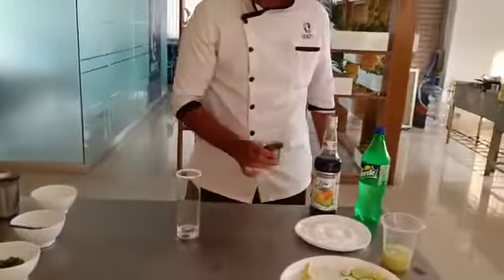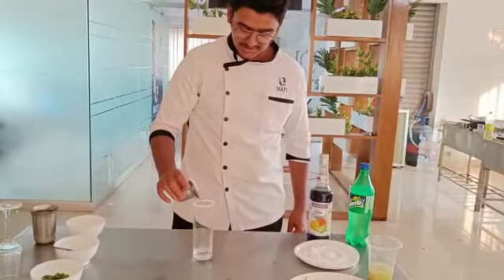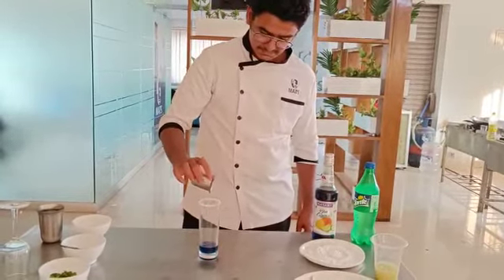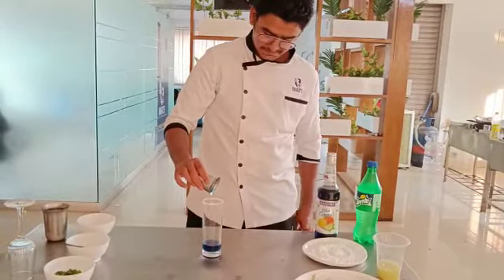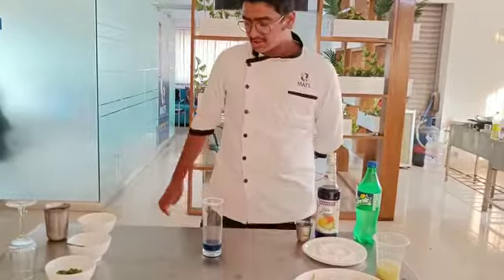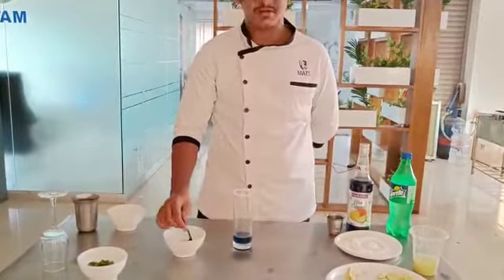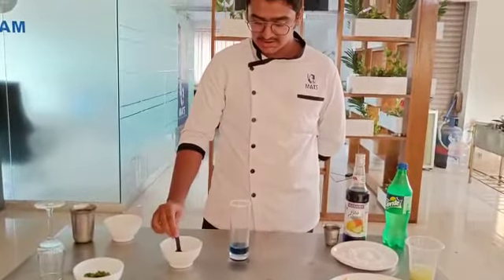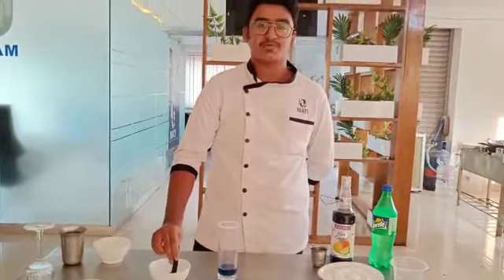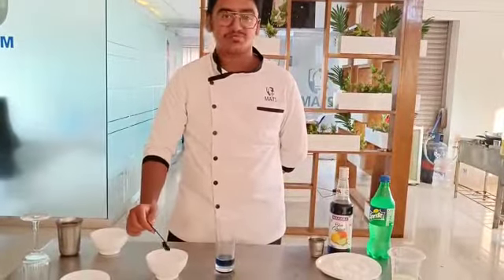Then coming up next, 40 ml of blue Curacao syrup. Then I am going to add sugar syrup. It is a 3 to 1 ratio — 3 tablespoons of sugar and 1 part of water. So I am going to add 1 tablespoon.